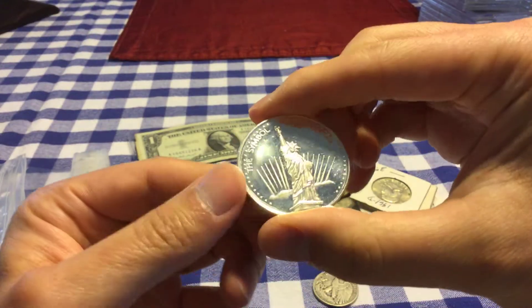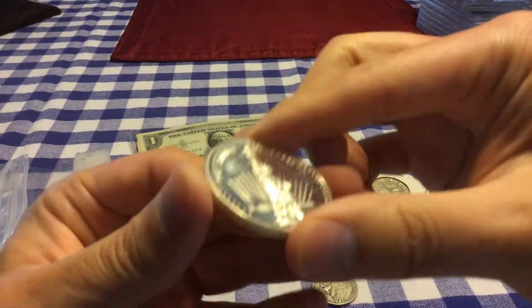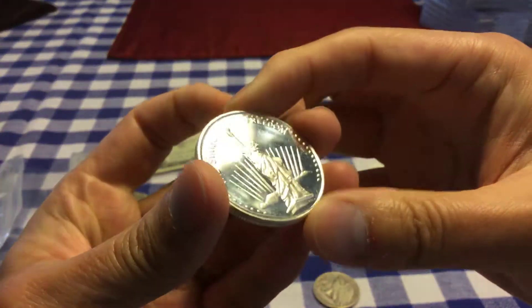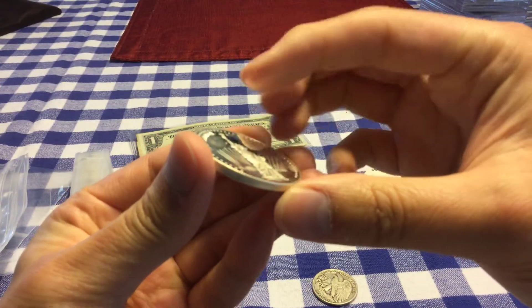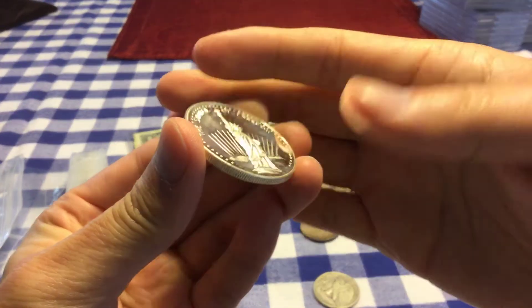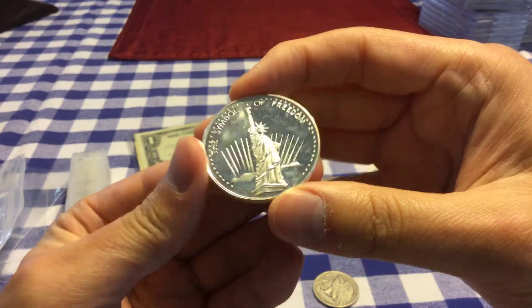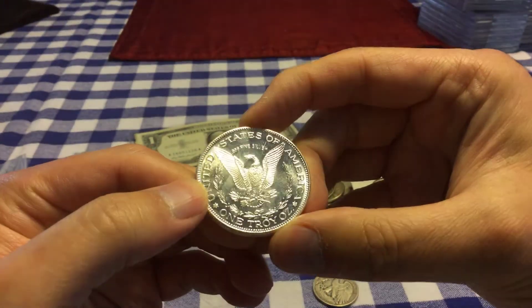I also picked up another one — the symbol of freedom, got the Statue of Liberty. This is a little bit of a high relief. You can tell when I tip it to the side — a little bit high relief. And then on the back side it looks like the Morgan Eagle.